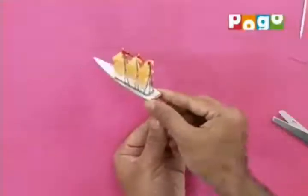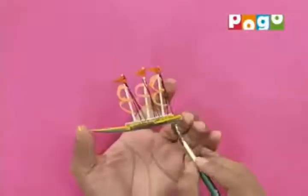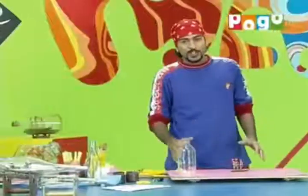Our ship is ready. We will paint it. Since it is cardboard, it will be good to use acrylic paint, or you can use poster color — but acrylic is best. You are seeing that painting it is a tricky job. If you want, you can color the individual parts before assembling. Our ship is ready.